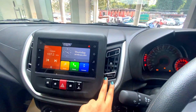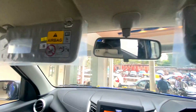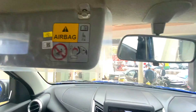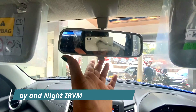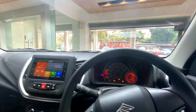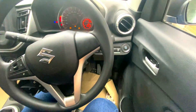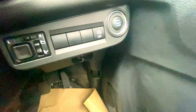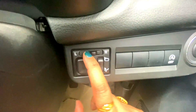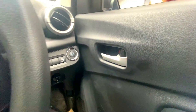You also get silver touch accents around the AC vents. You get sun visors on both sides. In the co-driver seat, you get a vanity mirror. The IRVM is a day-and-night IRVM — you can adjust it accordingly. The ORVM is electrically adjustable; you can control it from inside.